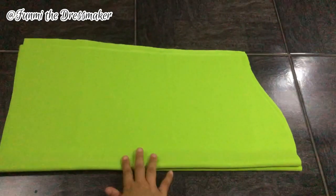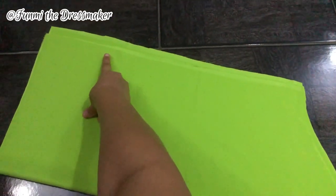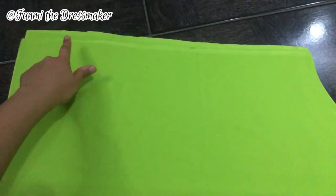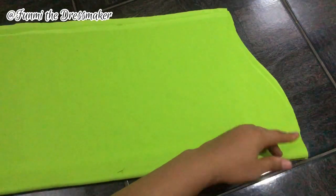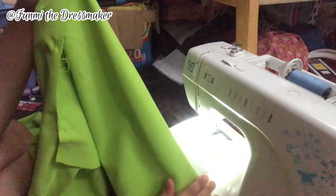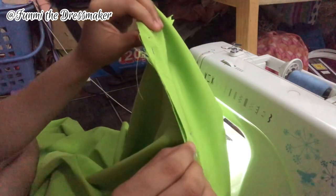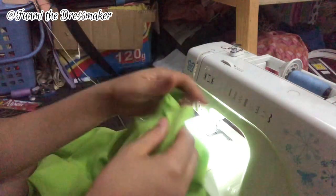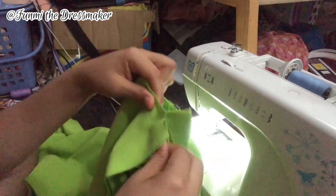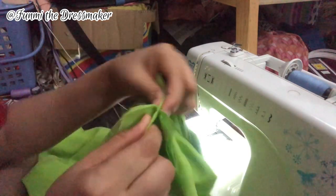Onto my sleeves — I'm joining the side seams and then I'm going to attach them to the body of my top. On the side seam I'm going to stop about four inches before the hem of the sleeve, leaving that space open. Here's what my sleeve looks like pinned to the body — you can see the shoulder seam right there. I've made sure that the side seam and the under seam of my sleeve are aligned.